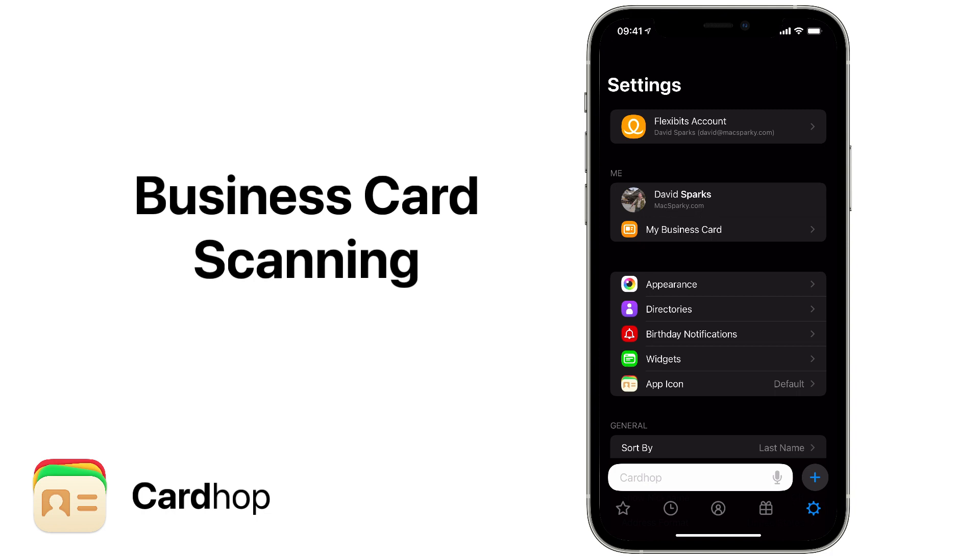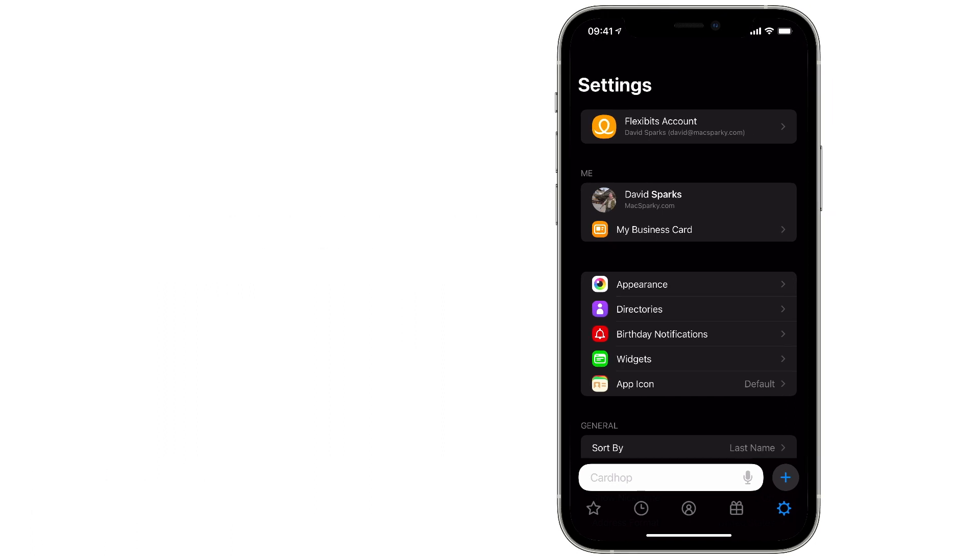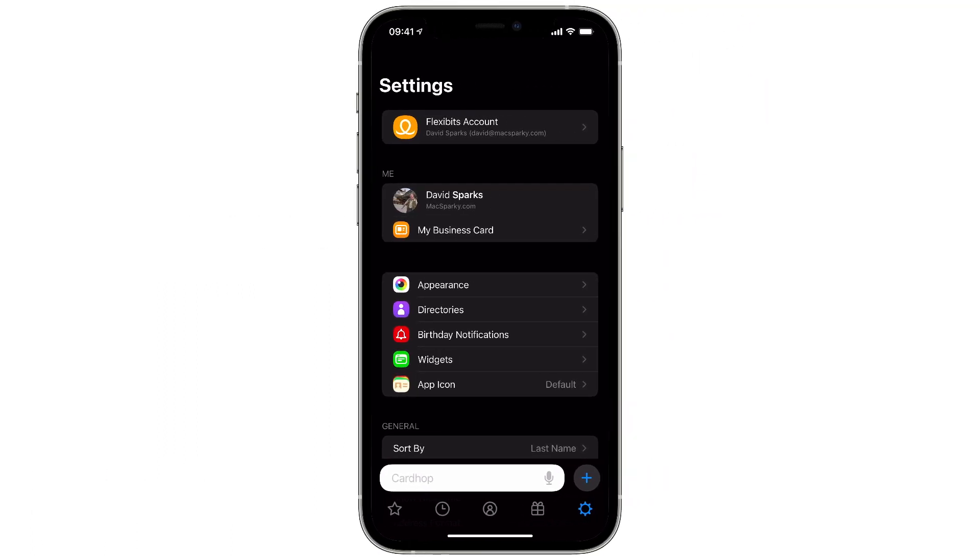Business card scanning has always felt difficult on iPhone and a little creepy because so many of the business card scanning applications send the data off to other humans to review.